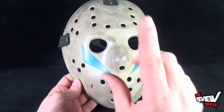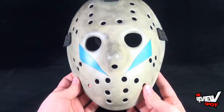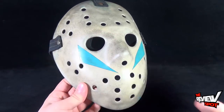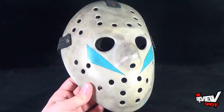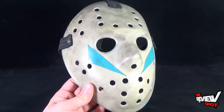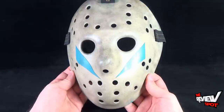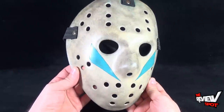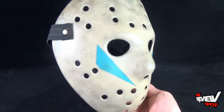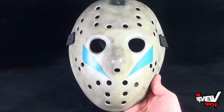I'm probably going to be going back and picking up several masks because the one thing I really like about their website is that they're giving you screen accurate masks from basically every movie property of Jason Voorhees — from Part 3 all the way to the reboot Jason. I got the Roy mask because I've always really wanted one; it's so very different from the other hockey masks in the franchise, with markings we only saw in Part 5 — fittingly enough the non-Jason movie.